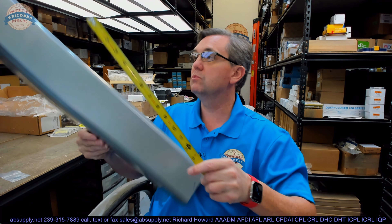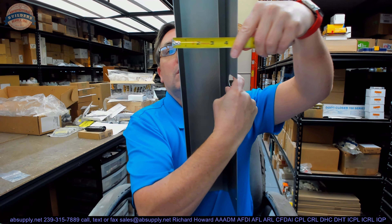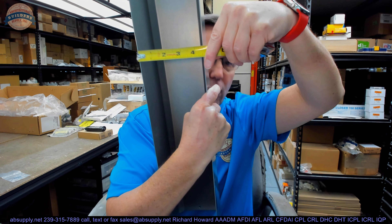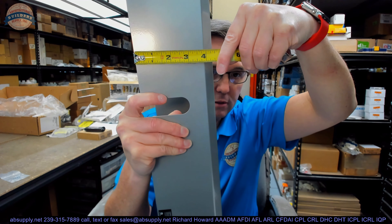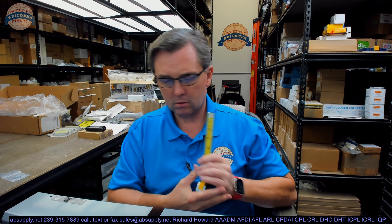The 8200 is available in two configurations and it is a really simple and straightforward low energy operator. Before we get to what it is and why you would use it, let's take some dimensional properties of the cover. It weighs about 4.27 lbs, overall length about 26 inches, overall height about 4.5 inches, overall projection about 4.38 inches.